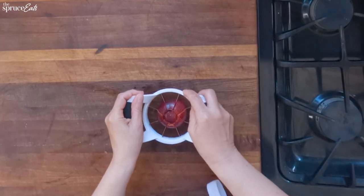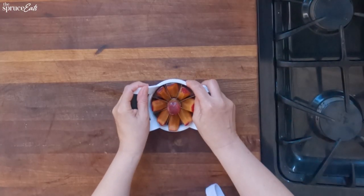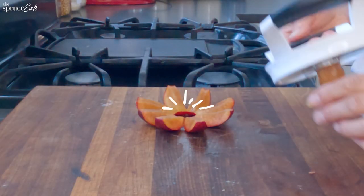For the first hack, I'm going to use this apple slicer on not apples — a plum. I'm a little nervous that it's going to crush the plum. Oh, look at that. This is super good.